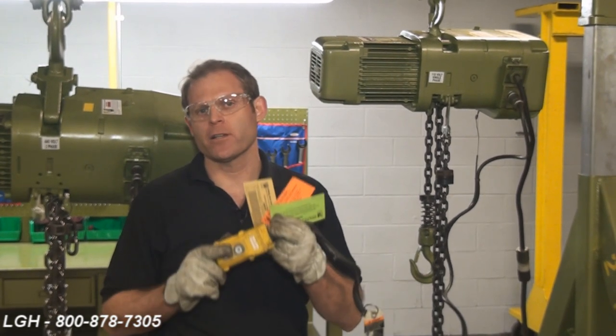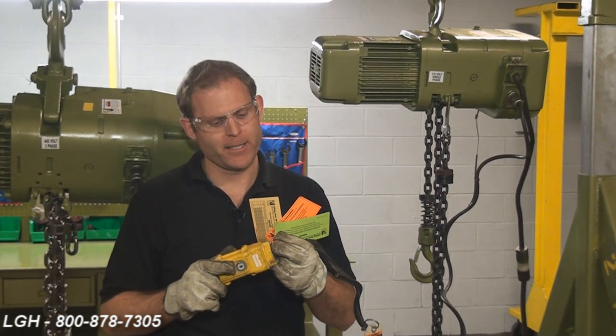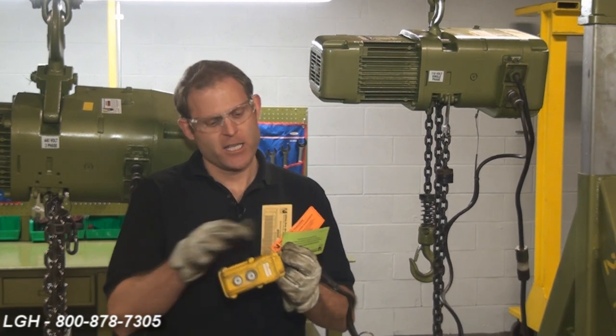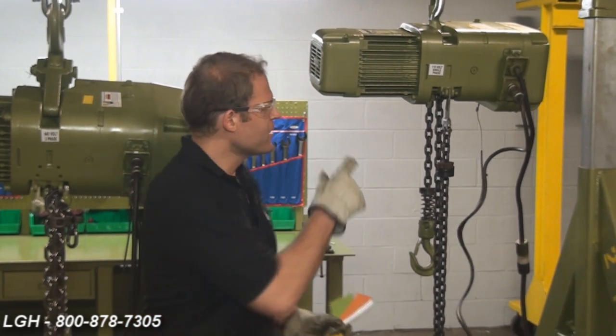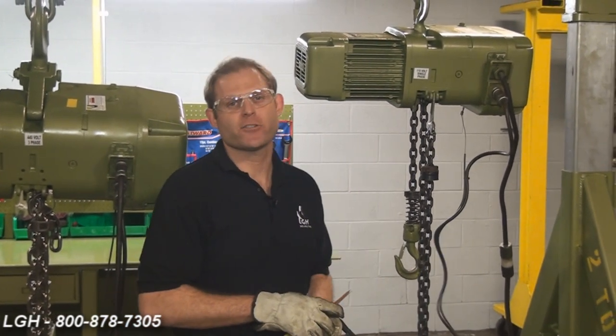We do everything we can to inform you of the proper voltage and amps required to power the hoist. In fact, when we receive and deliver the hoist, you'll notice on the pendant there are some reference materials affixed. Specifically, this one points out the proper gauge and length extension cord that would be utilized to power our one and two ton electric chain hoist.